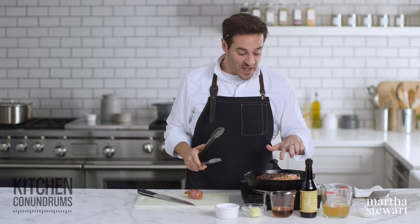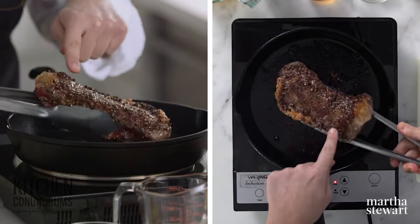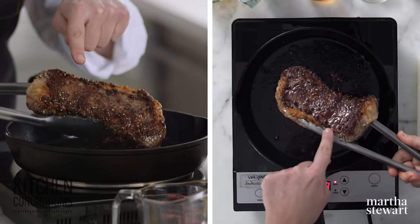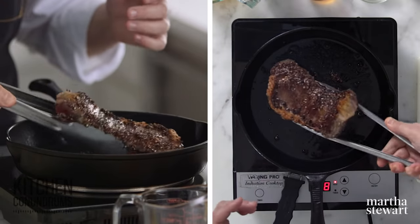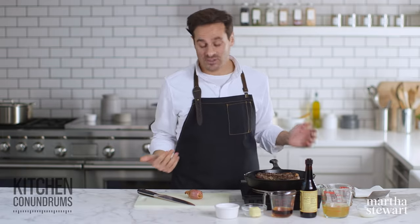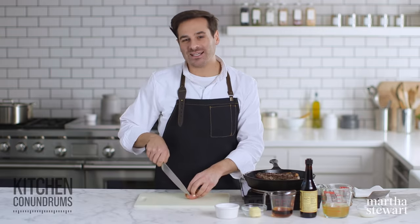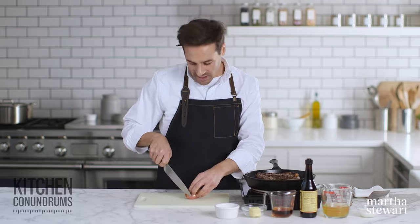It's been about five minutes and our steak has developed a seriously nice crust. Look at how beautiful that is. So now it's time to flip the steak and it's gonna cook for another five minutes on this next side. While that's cooking, I'm gonna prep the ingredients for a wonderful pan sauce that's really traditional with steak au poivre — and that is a shallot, cognac, and cream sauce.